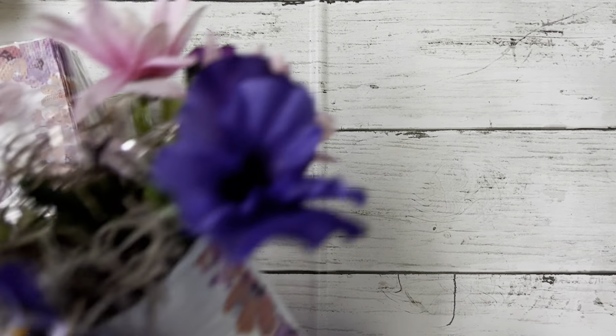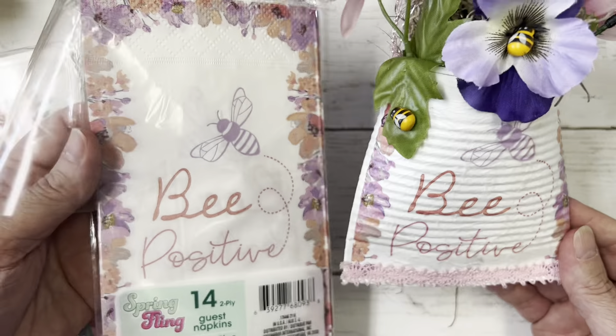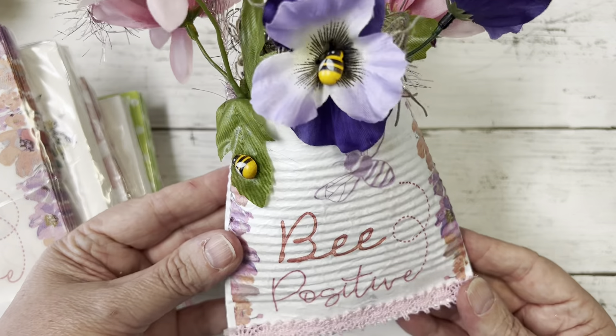I mod podged it on this smashed can, and that's the napkin — how adorable is that? It turned out so cute. That's going to be in my bee collaboration video; if you haven't watched that, go check for that and you'll see what else I made.